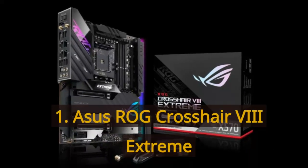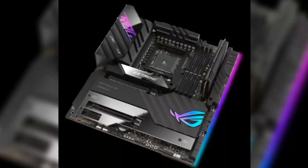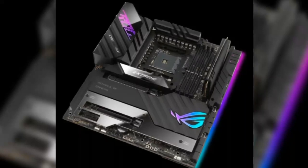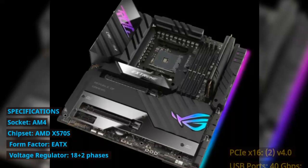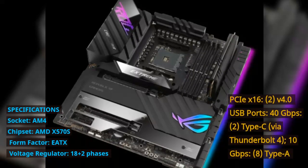Number 1: Asus ROG Crosshair VIII Extreme. Specifications — Socket: AM4. Chipset: AMD X570S. Form Factor: ATX. Voltage Regulator: 18+2 phases.